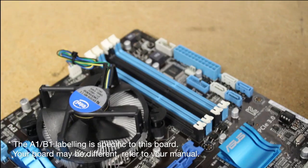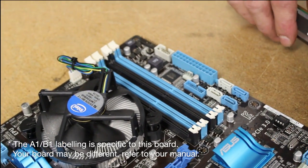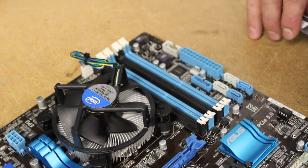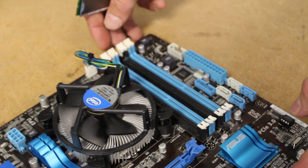If you're using a single chip, you would want to put it in A1. If you're using two chips, you'd want to do A1, B1. And if you're using four chips, obviously, you will fill all four.